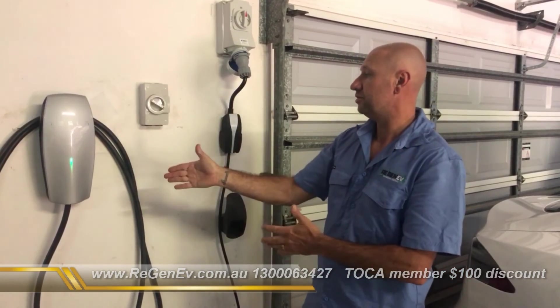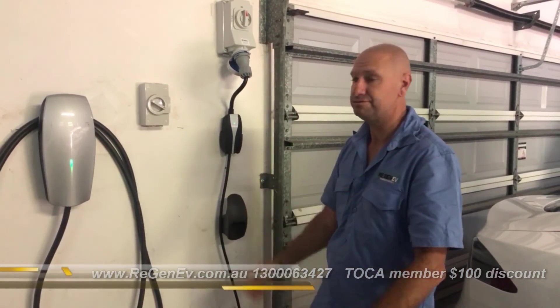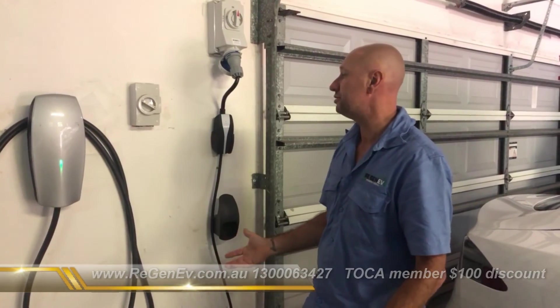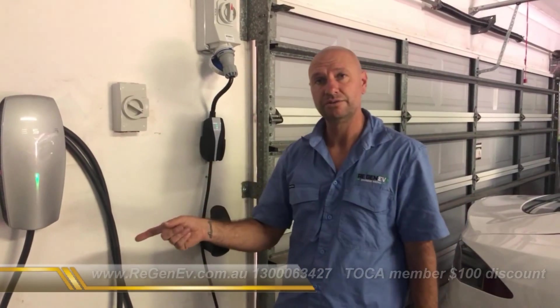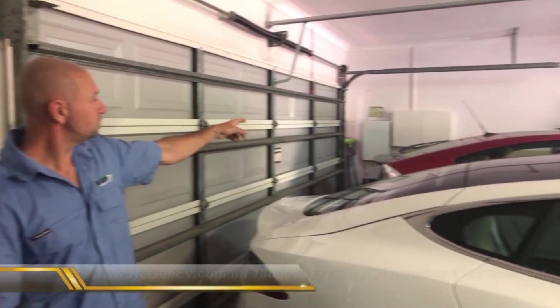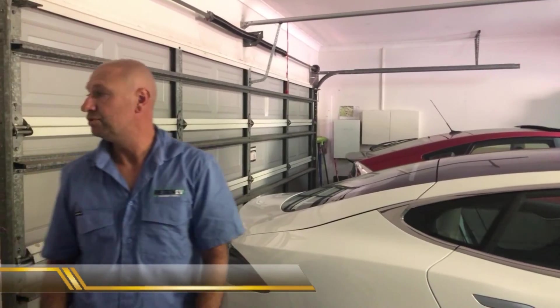So there are the two options — cost-effective and very nice-looking. If we were to do an install of these two items, a single phase version mounted close to the switchboard, there will be a special price for Token members. You can find us at www.regenev.com.au or on the Token Members member directory.